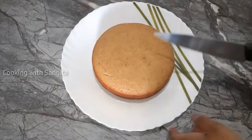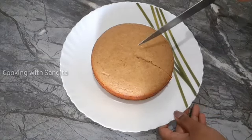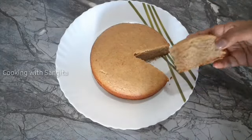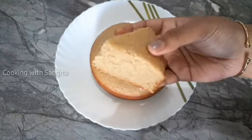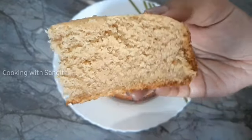So let us know if you have tried this — please comment below. I will see you in the next video. This cake is very popular.